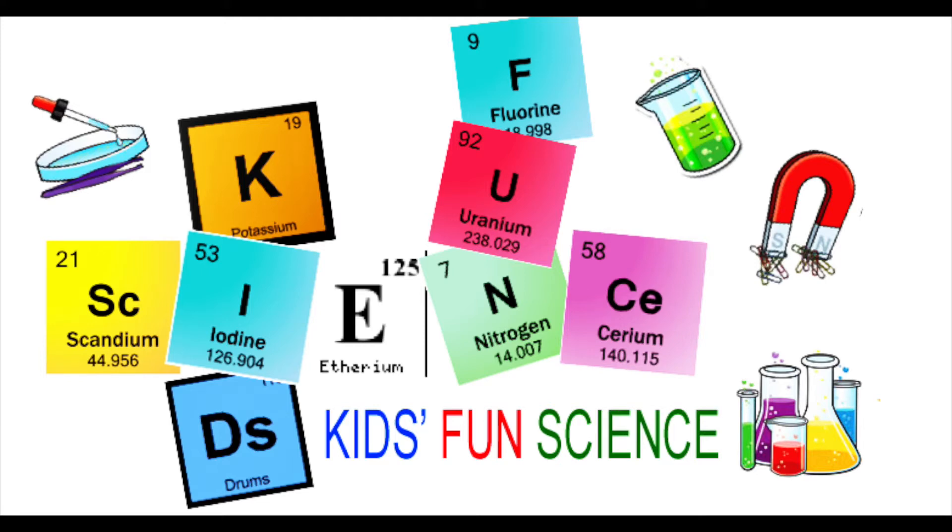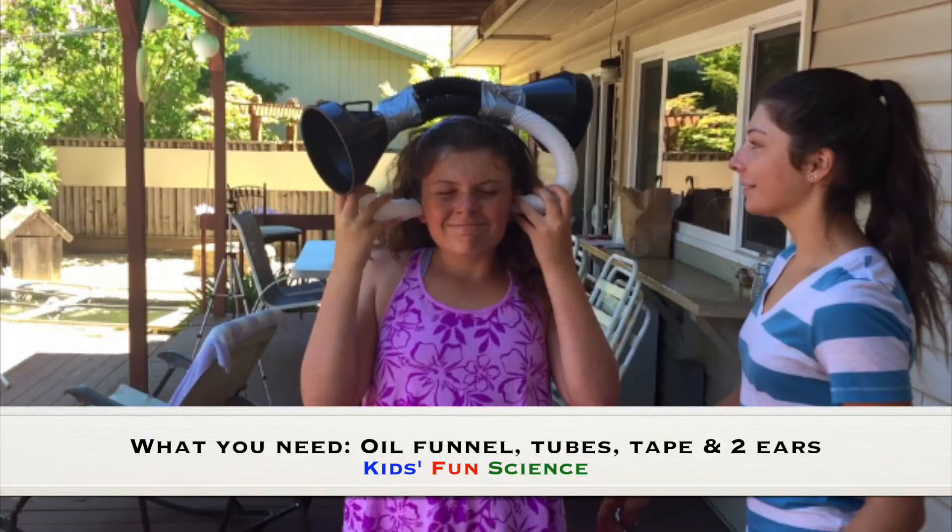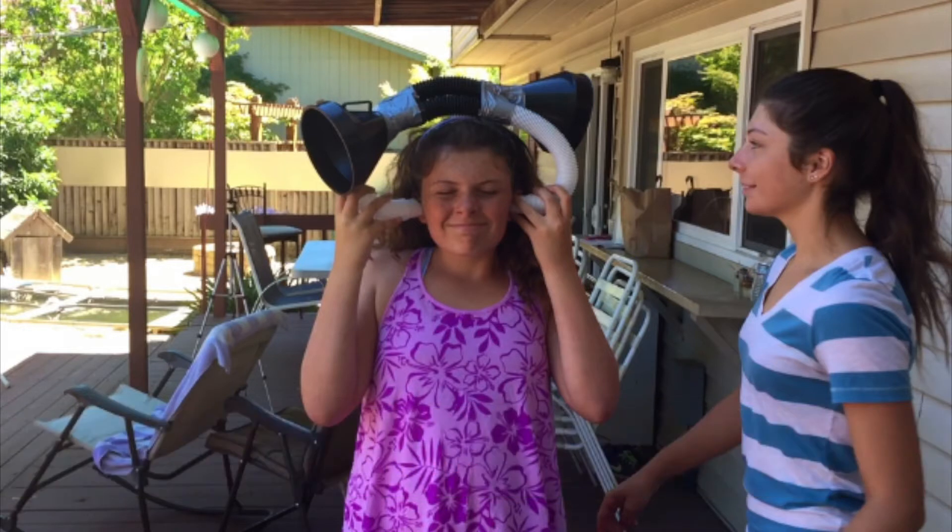Welcome back to Kids Fun Science. My name is Ken. Today's experiment is the trickier brain. Adult supervision is required. What you need for this experiment is an oil funnel, tubes, tape, and two ears.